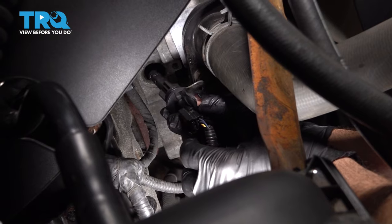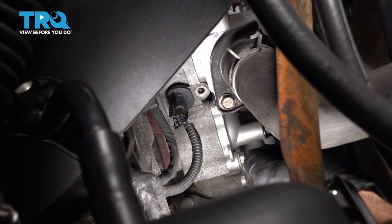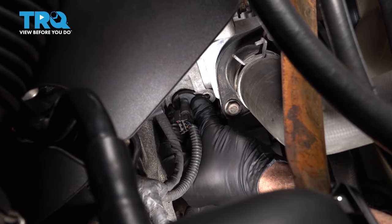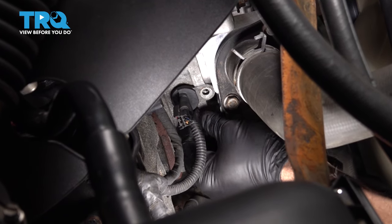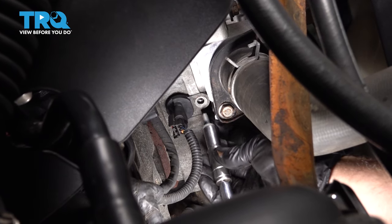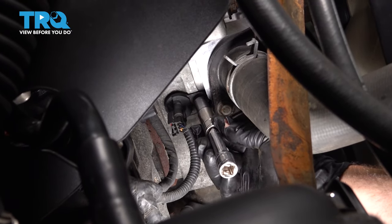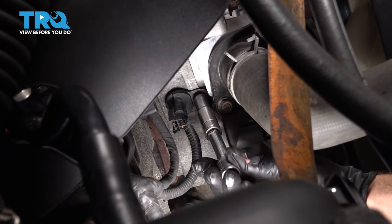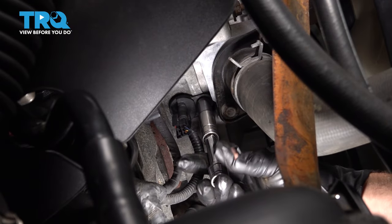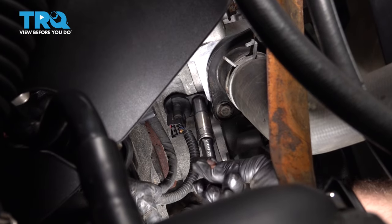Once that's locked in, you can go ahead and take your sensor, line that up, and put that into the engine. We're going to give this a little push to get that popped in. Get that bolt hole lined up with the tab. Go ahead and get that bolt started in there, threading it in as far as you can by hand. Then once we snug this down, that bolt will bring that sensor back in and seat it completely.